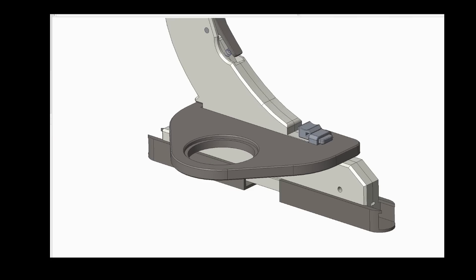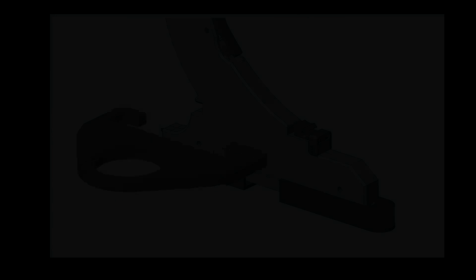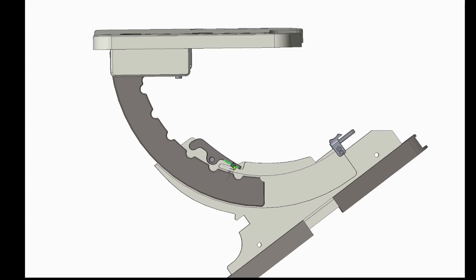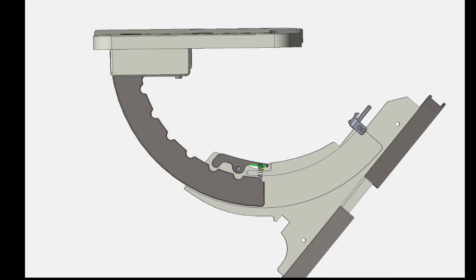The two side tables should easily mount, secure, and dismount. The table should have a simple top angle adjustment mechanism via a lock and release lever.